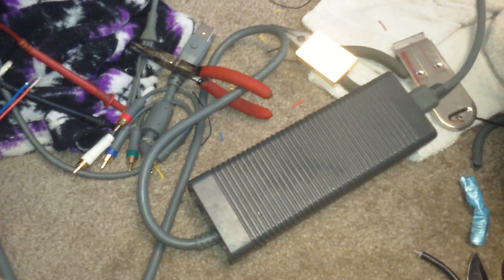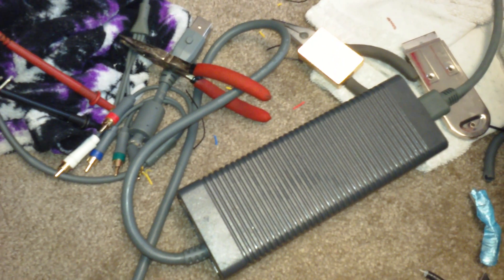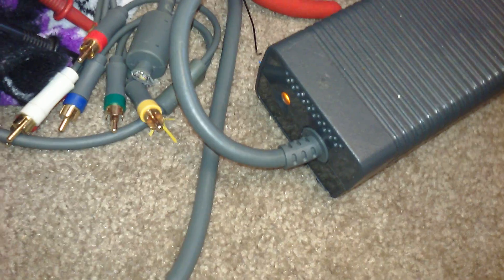Hey, what is up YouTube? DeanSparks here. Sorry about that — I was cleaning my camera lens. Today I'll be showing you guys a little DIY converting the Xbox 360 power supply unit into a benchtop power supply.